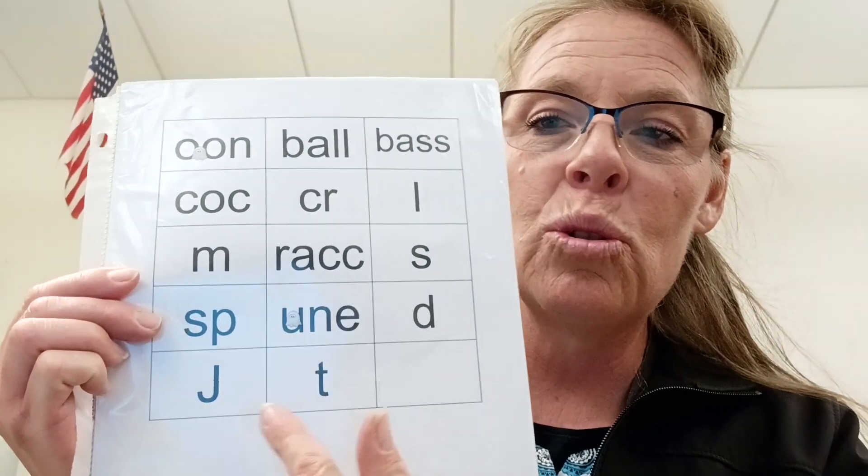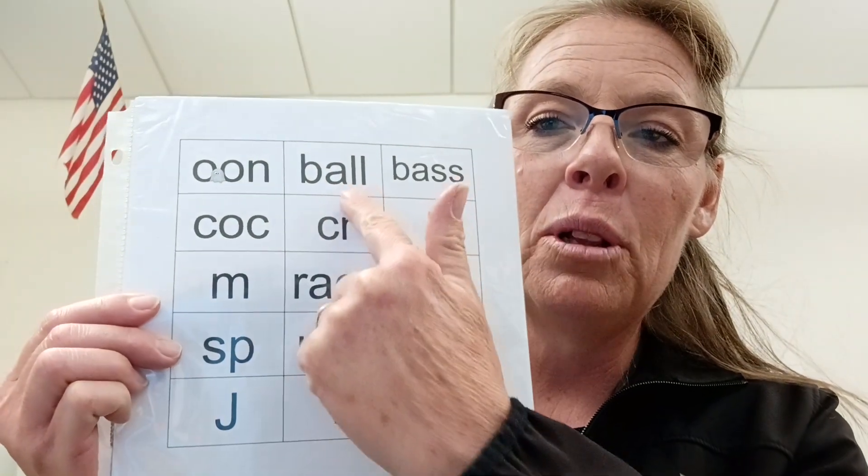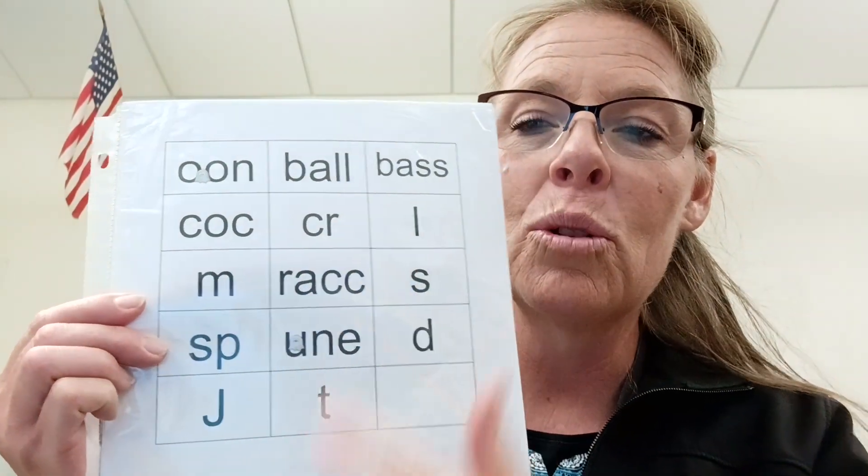So he'll build words like june and toon, and for the double o's he'll do balloon, bassoon, cocoon, and croon.